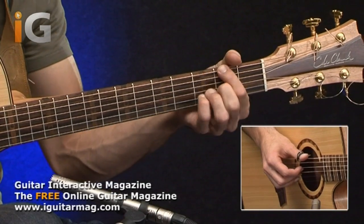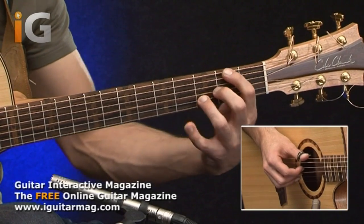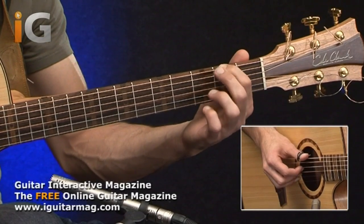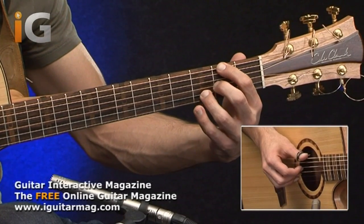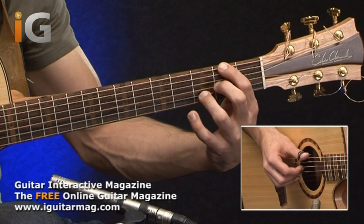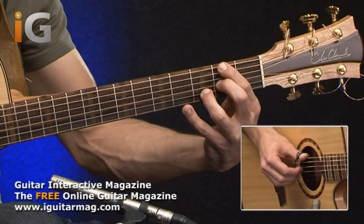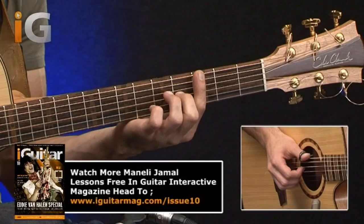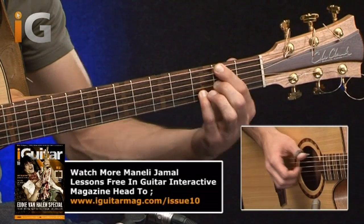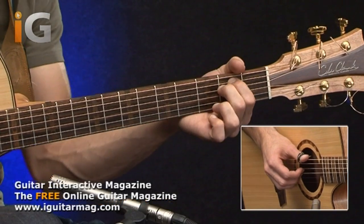Then this is followed by a D chord — a D slash F sharp if you want to get technical about it. From the switch, I'm using my first finger again on the second fret of the low E string, then my second finger on the second fret of the G string, and lastly my third finger on the third fret of the B string. Then we have E minor, which we've played in the previous lessons, and then we go back to the D chord.